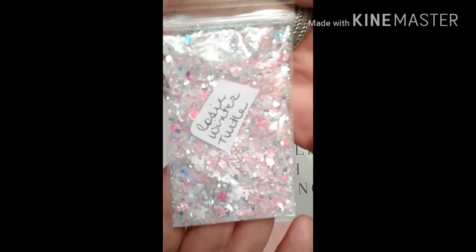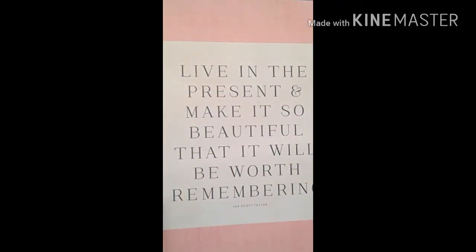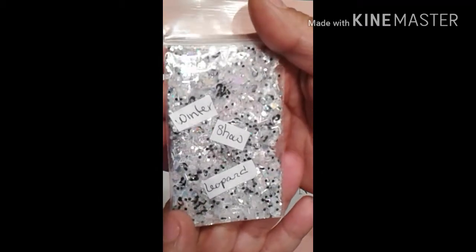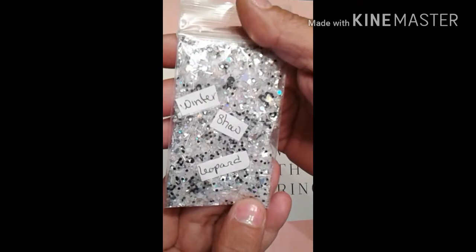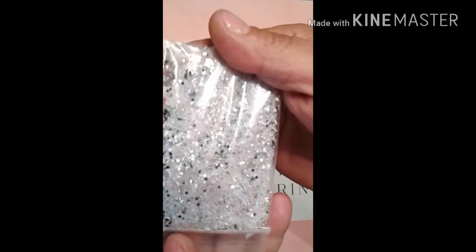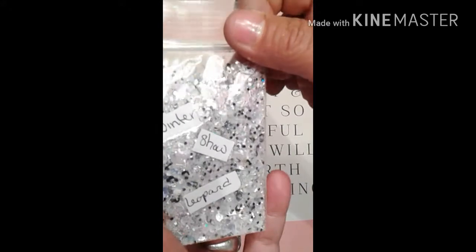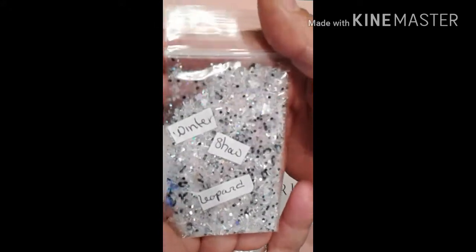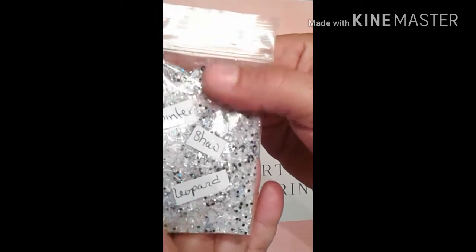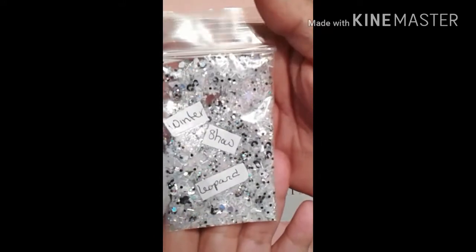Here is my Winter Snow Leopard. It is a fine white base with some soft purple-pinkish microbeads, leopard spots, and some hearts. Everything is iridescent except the matte black leopard spots — it's absolutely gorgeous. And there are my snowflakes. That's how that one looks.